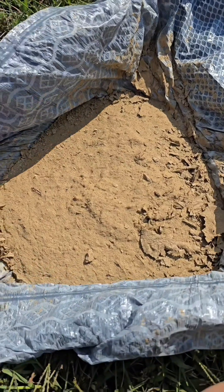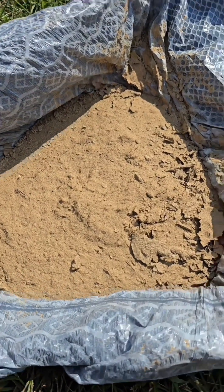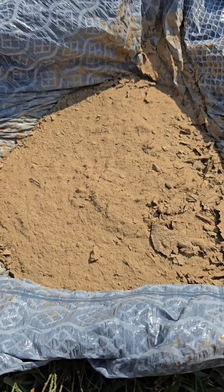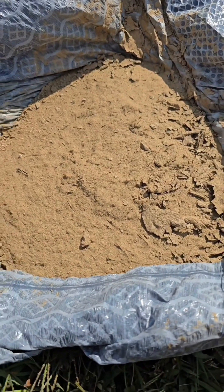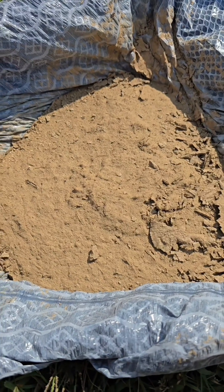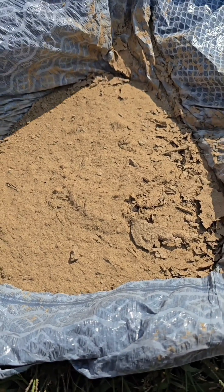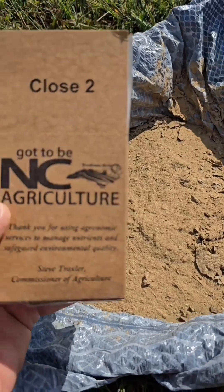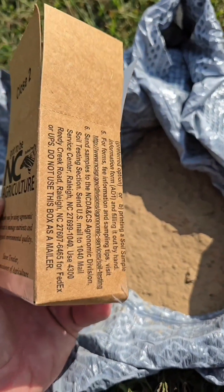It's been a few weeks since I took the samples — I've been busy. Let it dry out; that's what the sample looks like. I mixed it before it dried and I'm probably going to mix it again. I got to put it in this little sample box and send it to Raleigh to get the results.